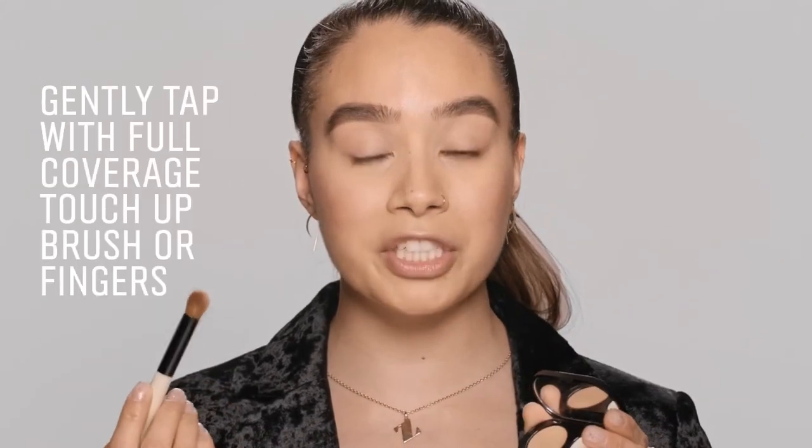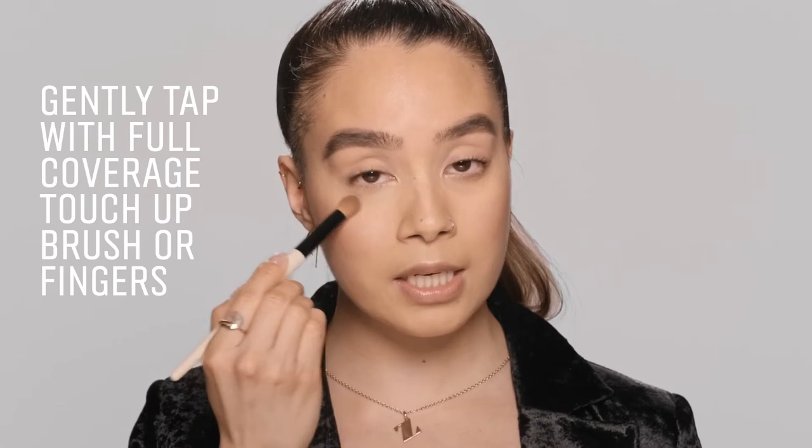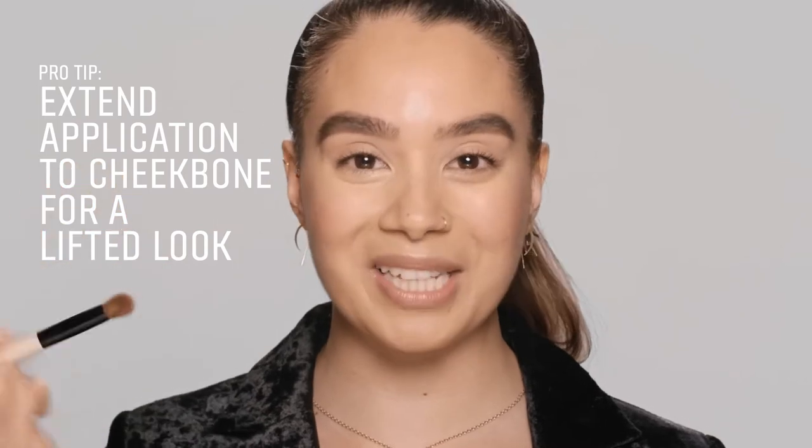I'm going to go in with my Full Coverage Touch-Up Brush, just tap it in, and I'm going to bounce that underneath my under eye really seamlessly. Now, a pro tip is to take it all the way down to your cheek, and what this does is it really helps to lift the whole entire face.